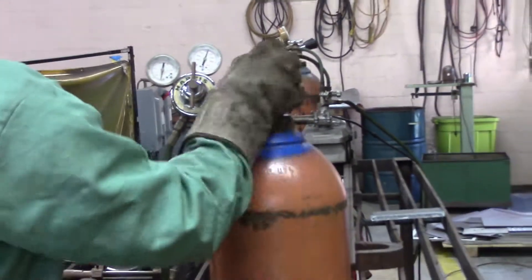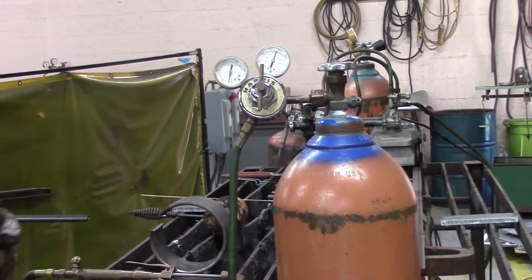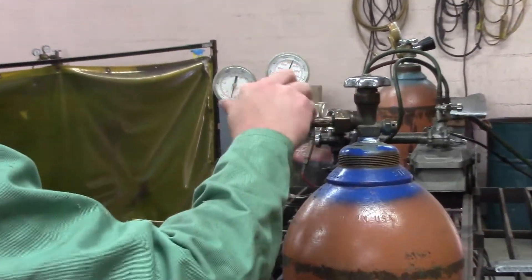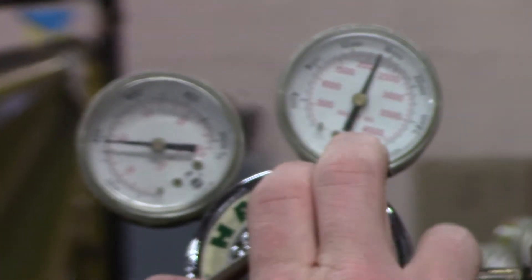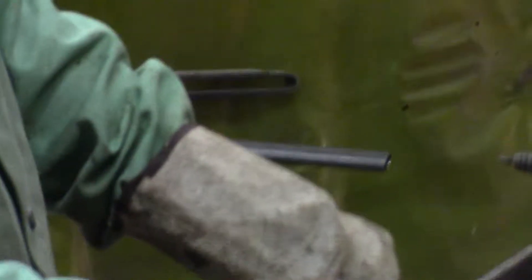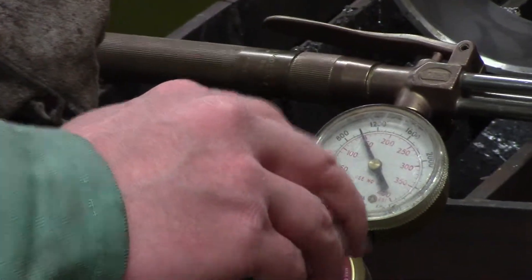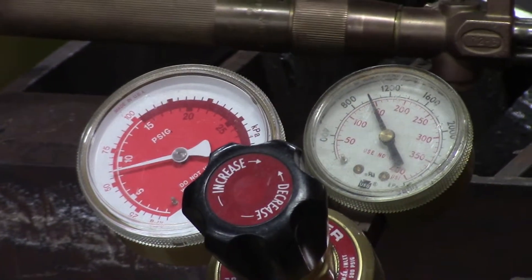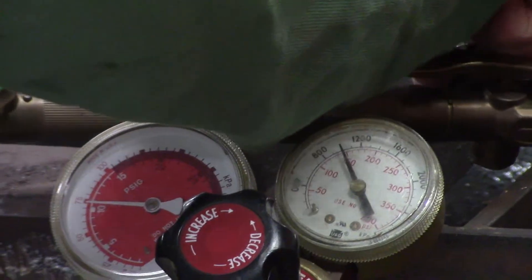Oxygen, you can go ahead and open that all the way. Then you're going to want to make line pressure with these thumb screws right here. With oxygen, we're going to turn this in — just under 55 to 60, somewhere around there. Down here we're going to go to acetylene, turn this thumb screw in. You can see the working pressure is different, it goes down a little bit. You want to make your adjustments with the gas going through.